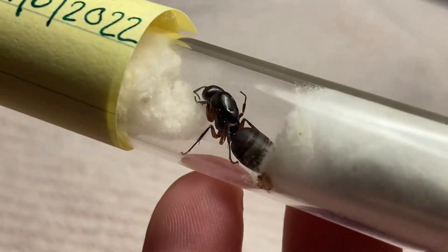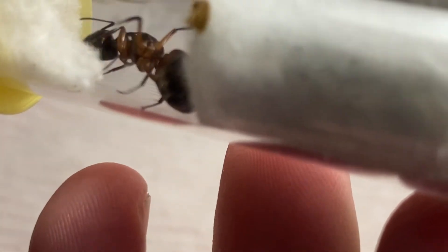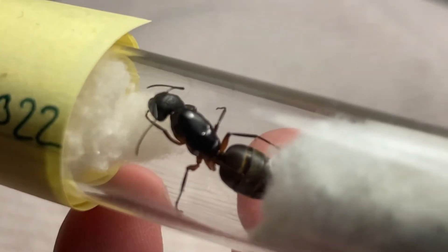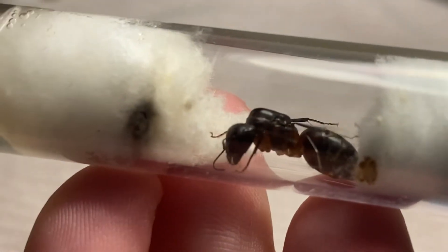Chromiodes three doesn't have any brood, and she doesn't actually look that good. Maybe I'll feed her and put her in a mini hearth. She's been pulling at the cotton a lot, and it looks like she has a little poop pile and some mold growing on the cotton too. I'll feed her — let me set her to the side.